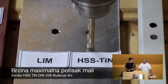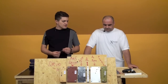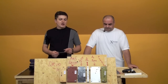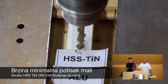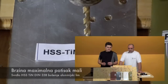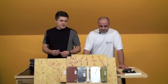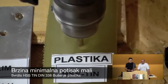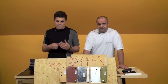When we use TiN drill bits for sheet metal (lim) — minimal speed, and the feed pressure is minimal. No, the pressure is bigger on entry but small overall. For aluminum — the feed is minimal and the pressure is medium. For plastic — minimal speed and minimal pressure. The performance is identical to HSS and HSS-G drill bits.